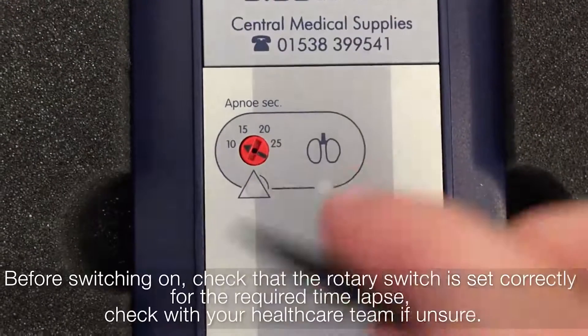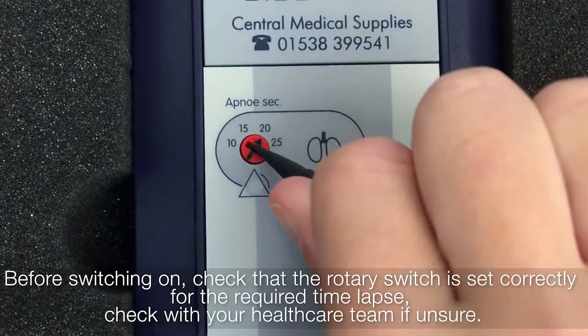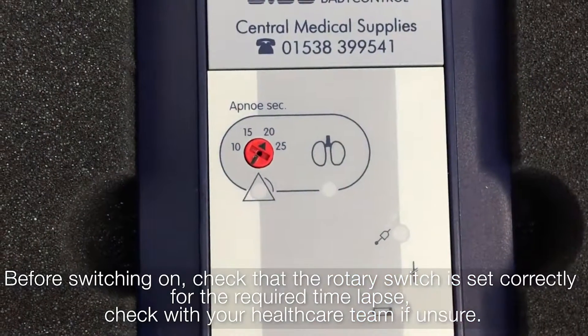Before switching on, check that the rotary switch is set correctly for the required time lapse. Check with your healthcare team if unsure.